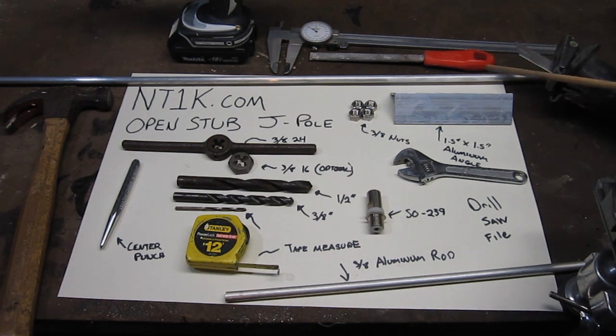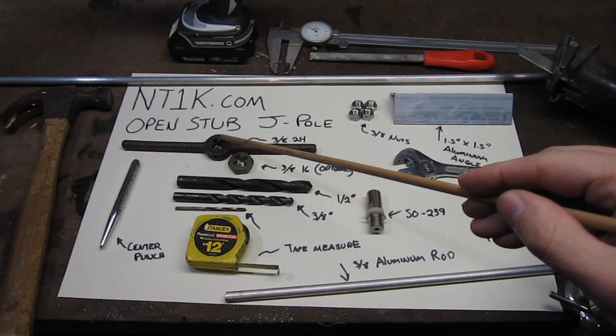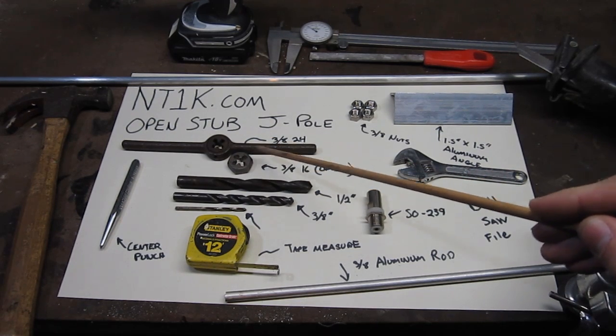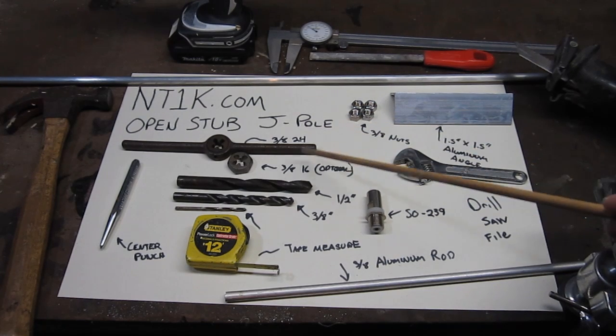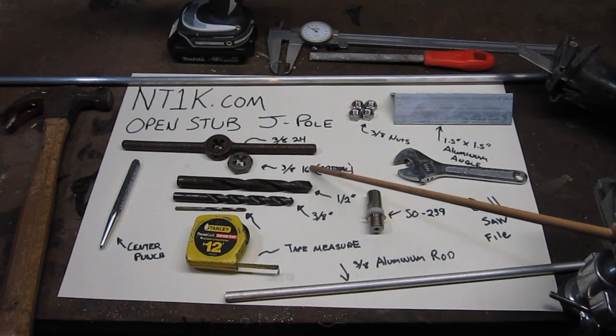We're going to be using inch-and-a-half by inch-and-a-half aluminum angle with three-eighths round aluminum rod. For our tools, we're going to be using tapping dies to tap the three-eighths rod. I have a 3/8-24 and a 3/8-16 die — the numbers indicate threads per inch. The 24 is a finer thread and the 16 is a more coarse thread.